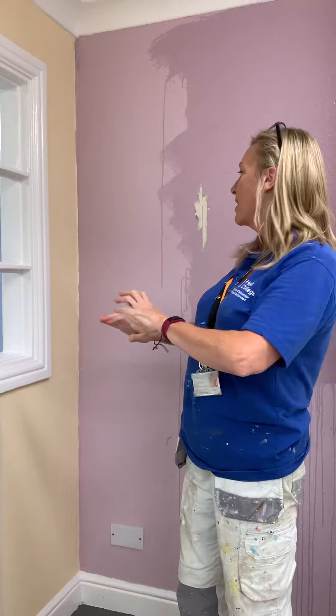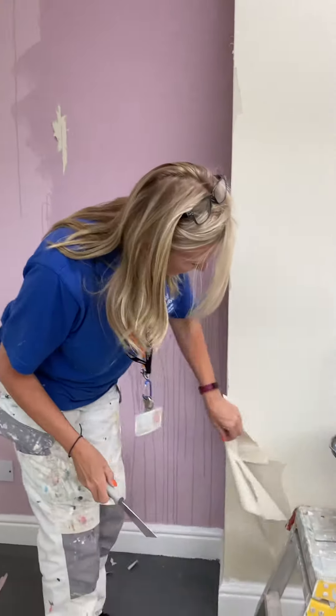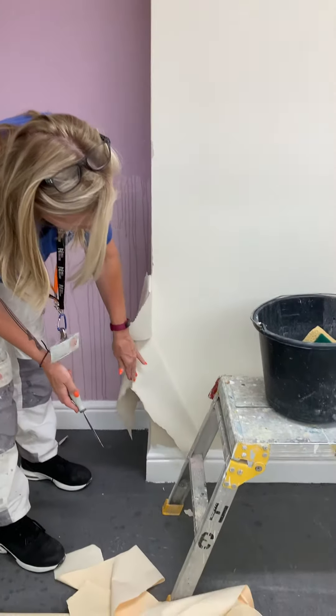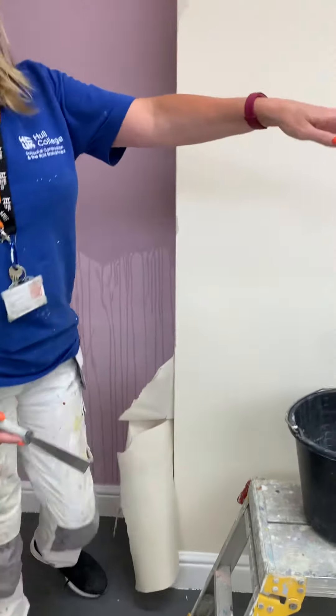We'll wet everything we can, then dry the strips, then we'll wet it again. The more you wet it, the easier it will be. Now, where we've wet this bit, you can see it is just falling off there. That means the glue's been softened and it just comes off so easy.